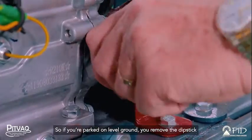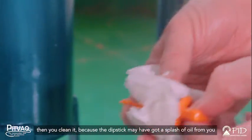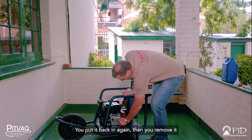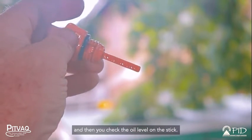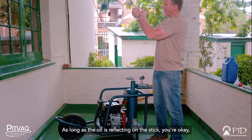If you're parked on level ground, you remove the dipstick, then you clean it, because the dipstick may have got a splash of oil from you moving the machine to where you're measuring. You put it back in again, then you remove it, and then you check the oil level on the stick. As long as the oil is showing on the stick, you're okay.